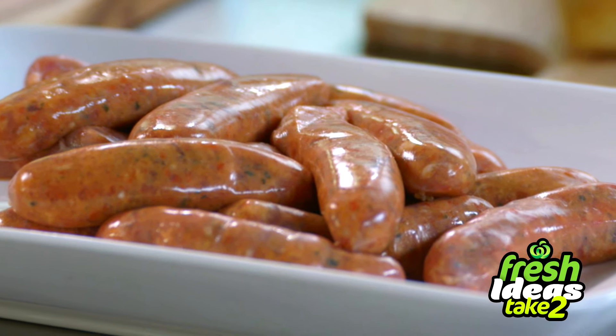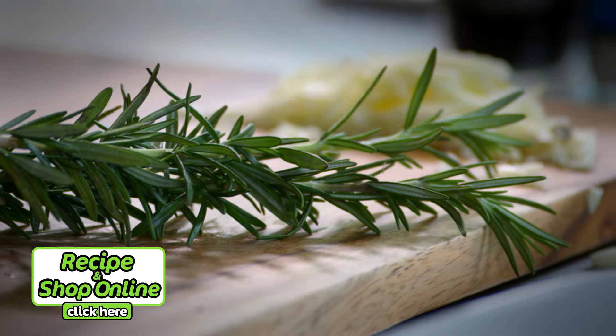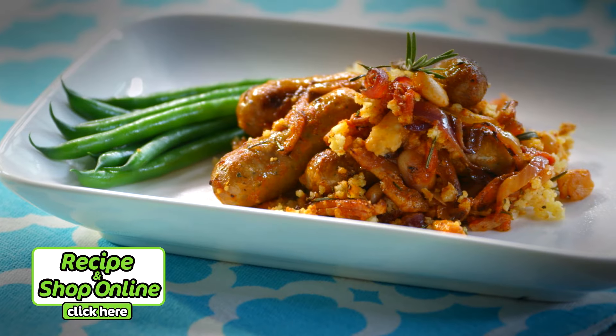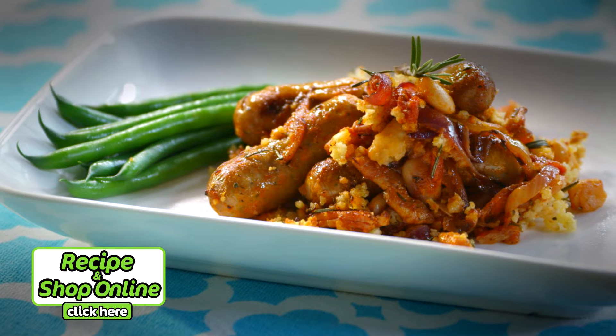For this you'll need Spanish onion, fresh rosemary sprigs, cannellini beans and diced tomatoes. Click here to get the full recipe and to add all the ingredients to your trolley when you shop online.